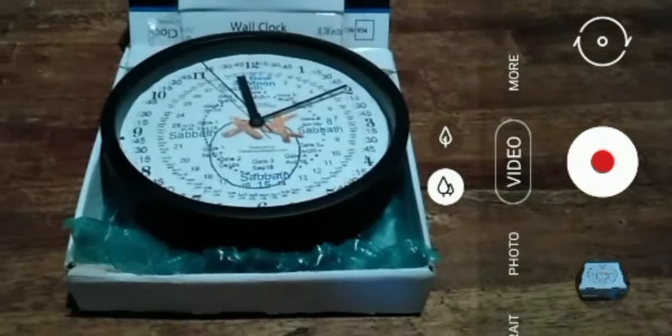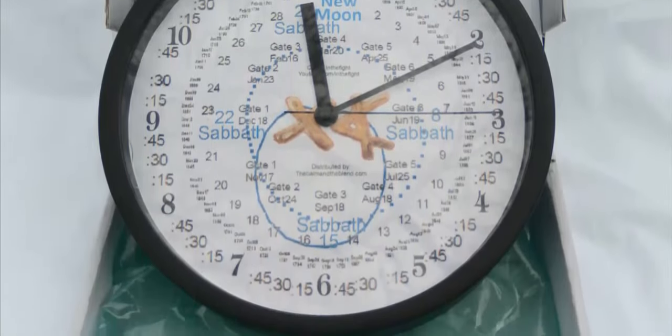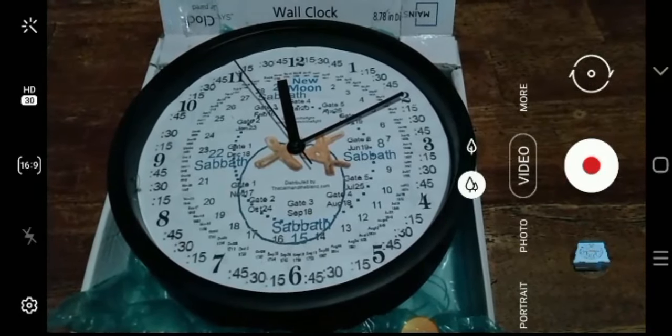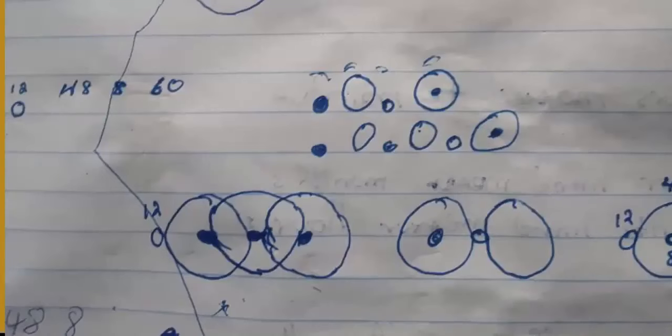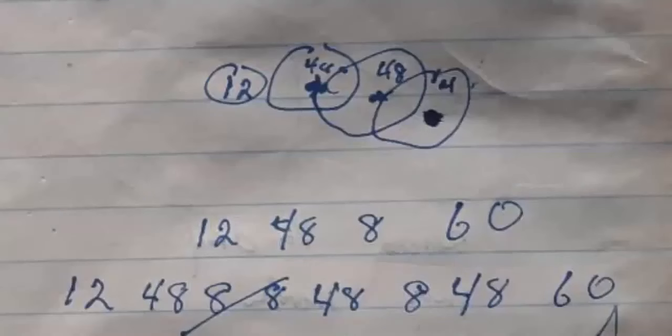So this is the celestial clock. This clock will tell us the seasons, the months, as well as the hours. One of the greatest things about this clock is that it was created by this channel. This idea was given to us — Christian and I — and we were able to figure out the relationship between our wall clocks and the celestials.